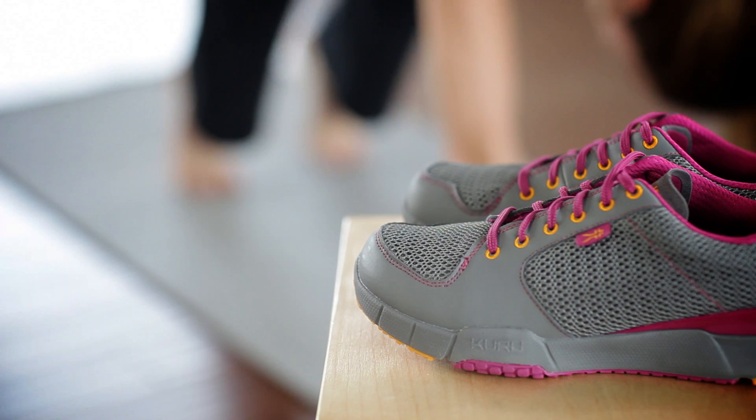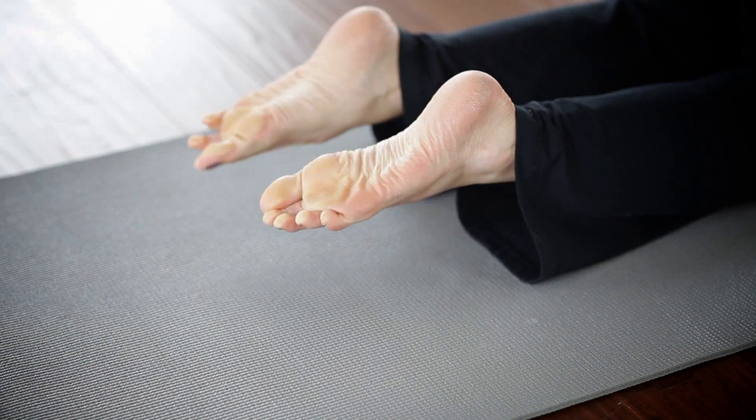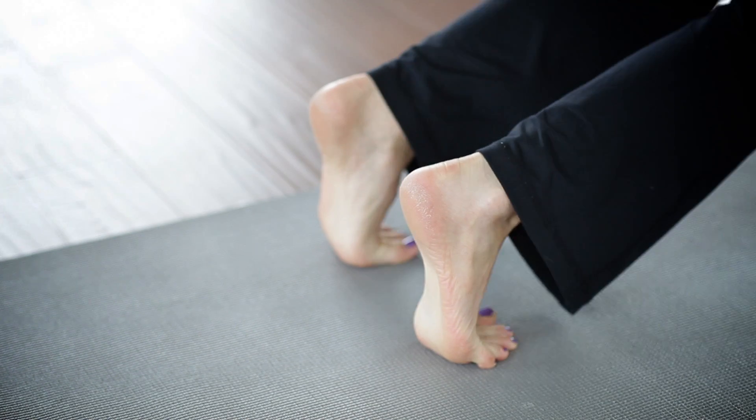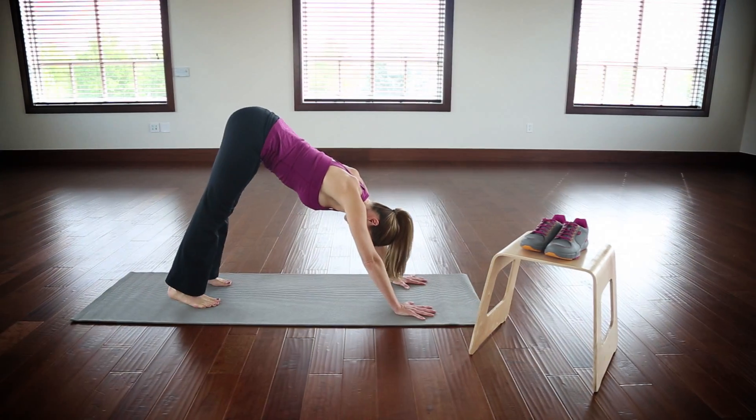Keep your head between your arms. Do not let your head drop. Make sure to keep your legs straight. Do not lock your knees. Hold this pose for up to three minutes.